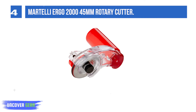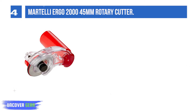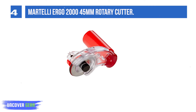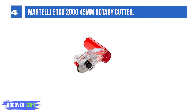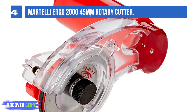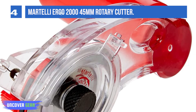List number 4: Martelli Ergo 2045 Rotary Cutter. Unlike most rotary cutters, the precision-engineered Martelli Ergo boasts a large, rounded handle set at a 90-degree angle to the cutter. This design both improves control and makes it easier to use, particularly for those with issues like arthritis, carpal tunnel syndrome, or tendonitis. Additionally, a spring-loaded blade guard flips back into place when the cutter is not in use. This cutter is available in 45mm and 60mm models for medium-to-heavy-duty cutting.